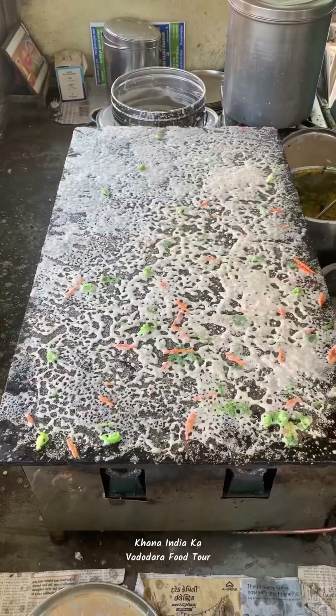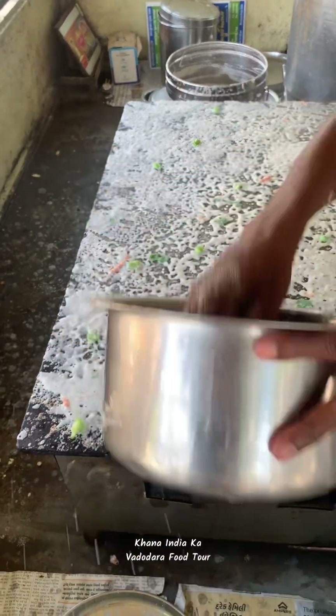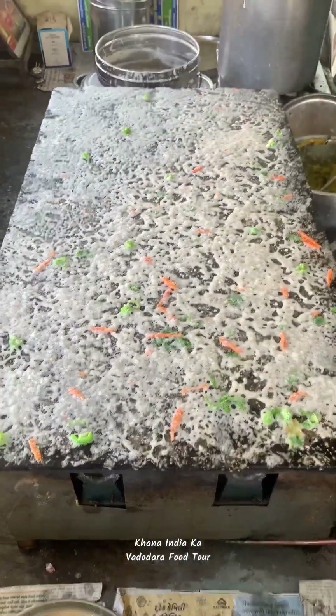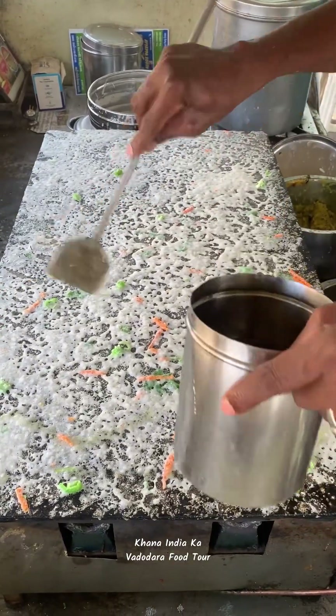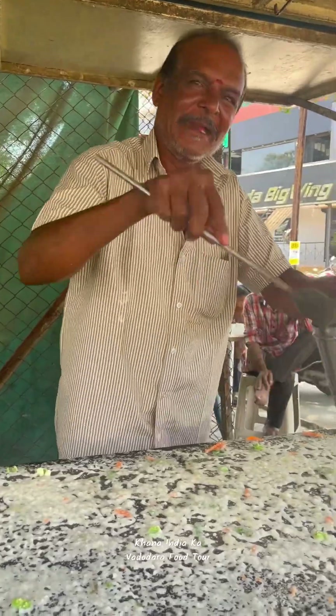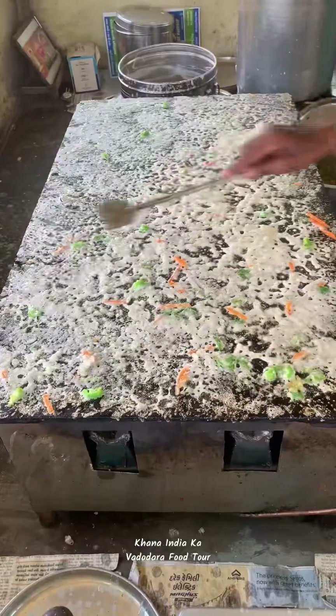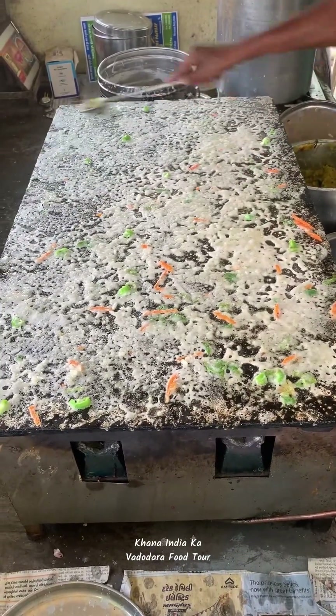This one is only 150, and it is also 150. I have to add all the batter. Now I will put a little oil on it. So I will spread the batter. I have to spread the batter.